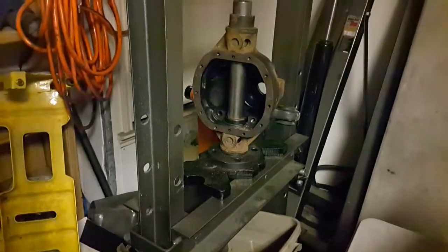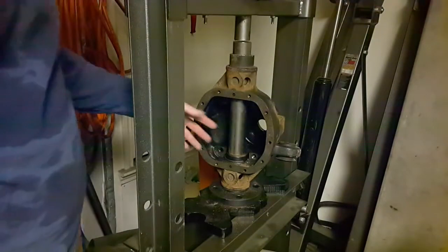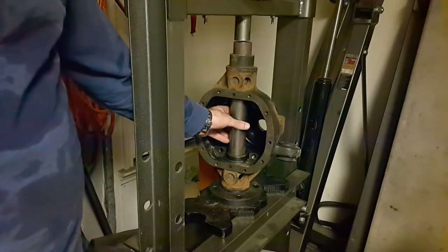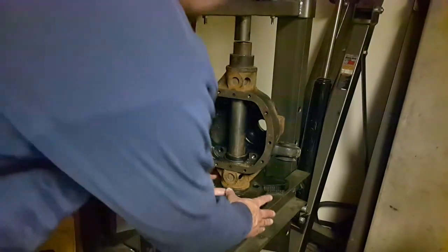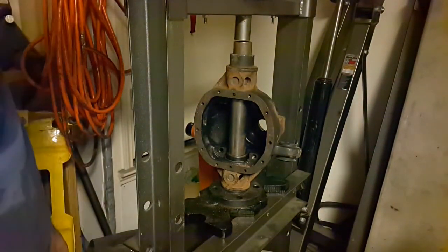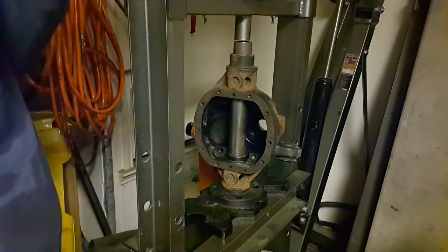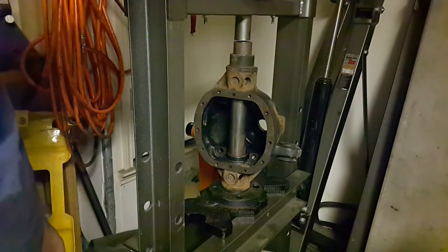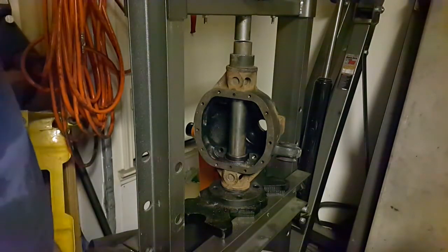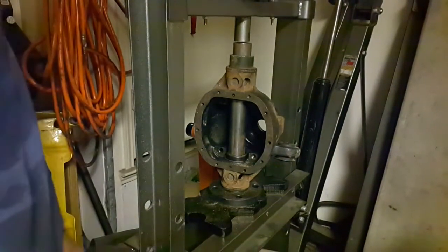This is a Harbor Freight 20-ton A-frame press. I bought this 1-7/8 inch mild steel bar — I got it off eBay, it was some scrap. It's thick as hell. I think it's about 10 or 12, maybe even longer, inches long. It's solid. It was only like 10 or 20 bucks — just some scrap metal.